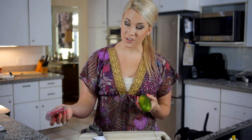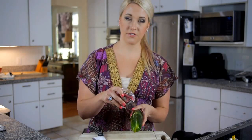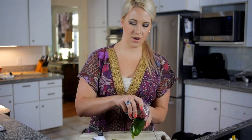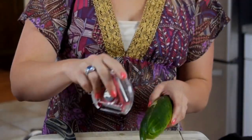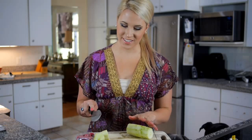We are going to start with a cucumber, and we need to peel it. I am using my Joseph Joseph peeler — I love it and I've done a review on it that I will link below. We're just going to peel all of the skin off and cut off both ends. This part can be a little tricky, but don't be intimidated — it doesn't have to be perfect, and it won't affect the taste.